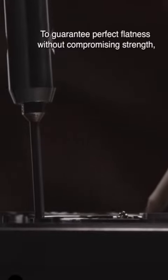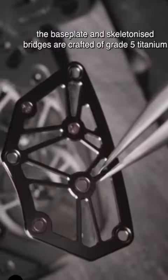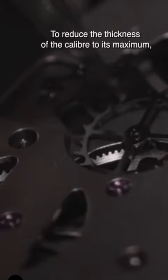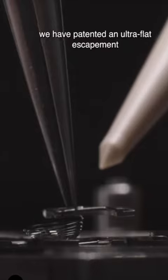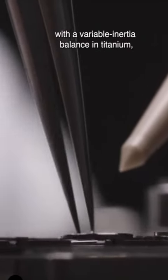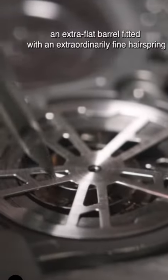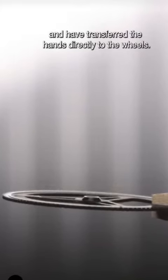To guarantee perfect flatness without compromising strength, the base plate and skeletonised bridges are crafted of Grade 5 Titanium. To reduce the thickness of the calibre to its maximum, we have patented an ultra-flat escapement with a variable inertia balance in titanium, an extra-flat barrel fitted with an extraordinarily fine hairspring, and have transferred the hands directly to the wheels.